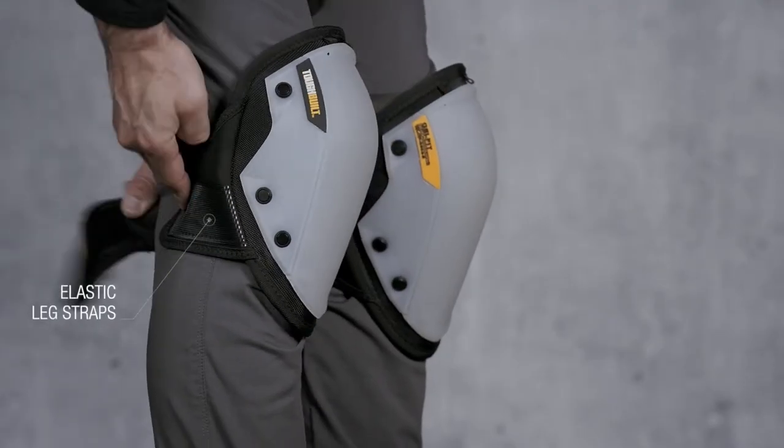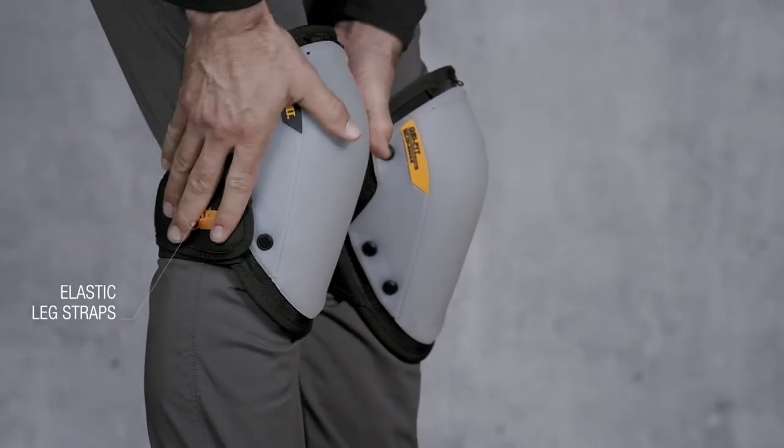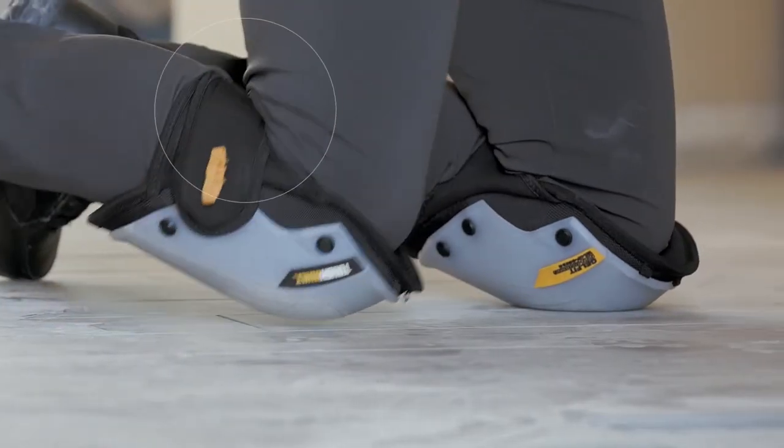EVA elastic leg straps comfortably hold in place without cutting off circulation or binding behind the knee.